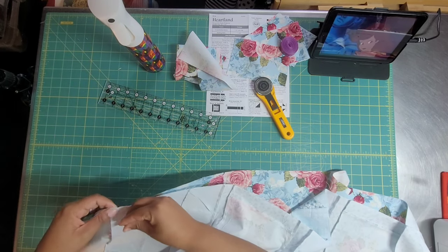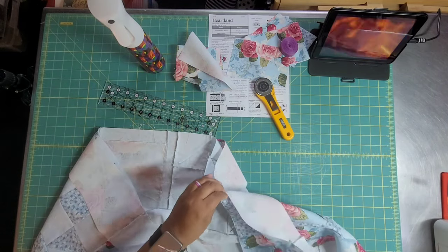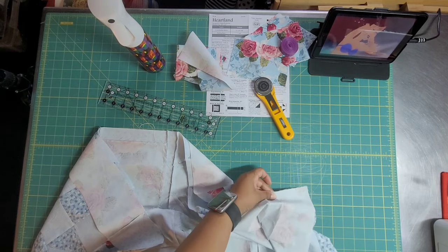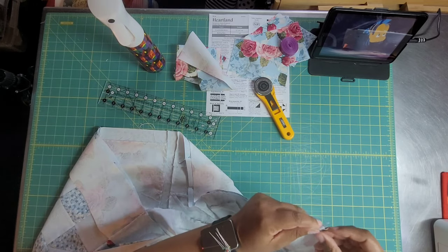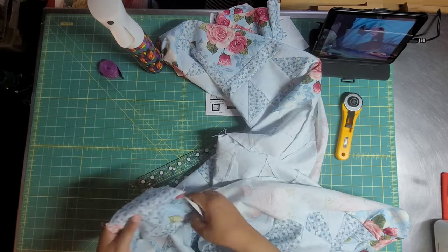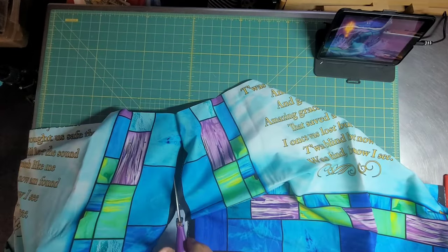Make sure your seams are nesting, throw a pin in, and pin the whole way down — not just at the seam. I wouldn't say I messed up, but pin the whole way down. You can also use wonder clips; I actually prefer them because with pins I will almost certainly stick myself.